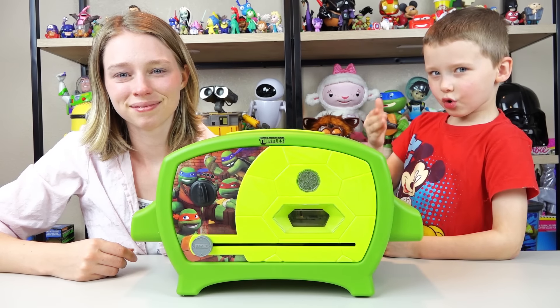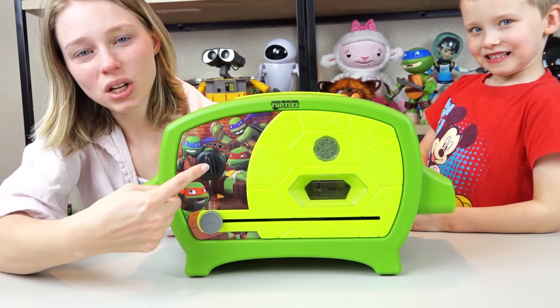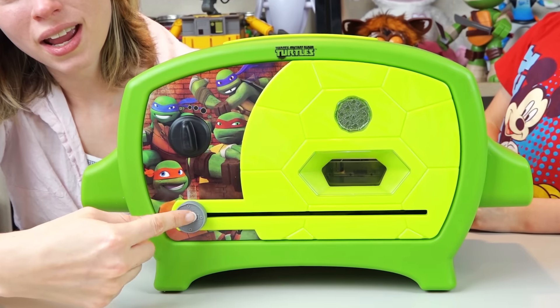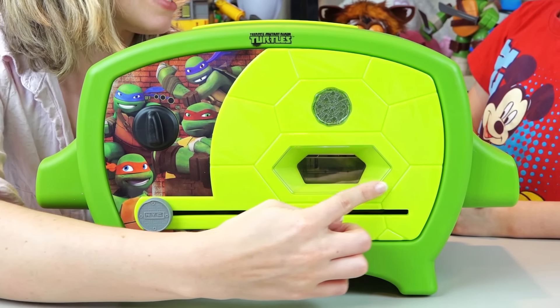This oven looks so cool! It looks way cool! It's pretty simple — it's got an on-off switch, a slider to slide your pizza in, and a window to look in at your baking pizza.